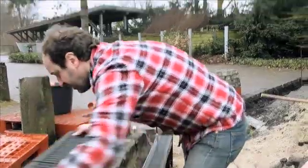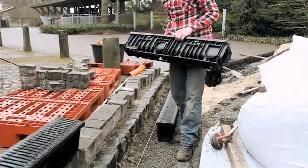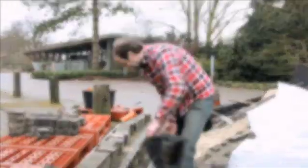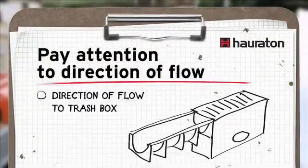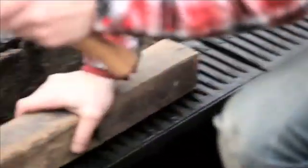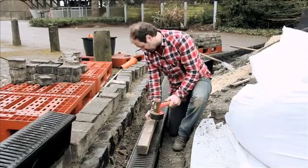Even if the height is not correct, as is the case here, I simply lift the channel out again, put some concrete beneath it and level it out again. We also have to keep an eye on the direction of flow, because the channels can have slightly different shapes. This is a tongue and groove system. We will now fit the band that is automatically correct, put on the timber, and adjust the height by knocking the channel in carefully.